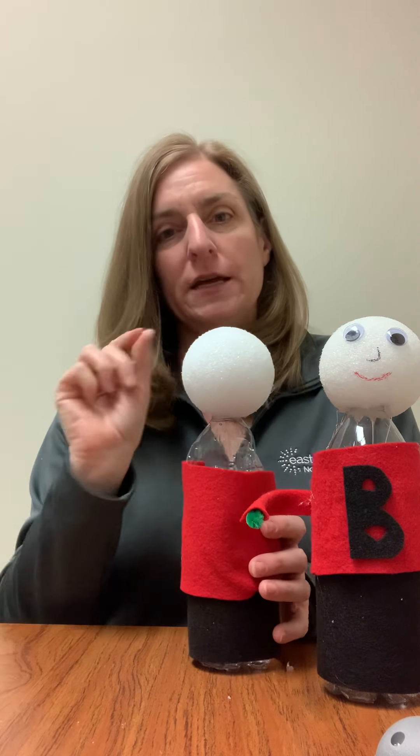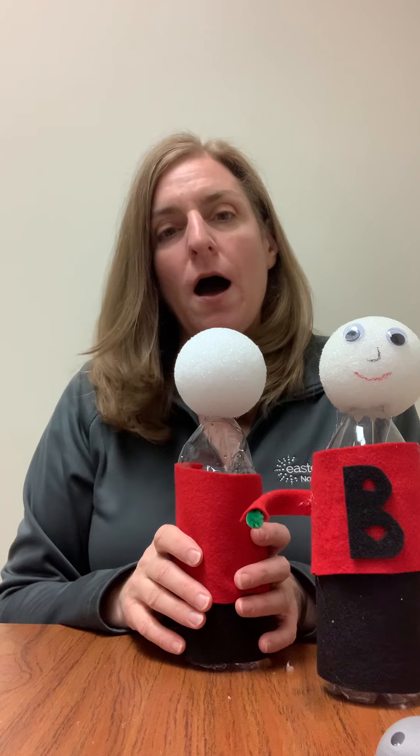What I did is I put a little bit of glue inside the styrofoam. You can use Elmer's glue. You can also use your hot glue gun, but if you use your glue gun, be careful — it's very hot.